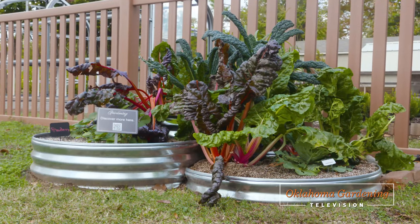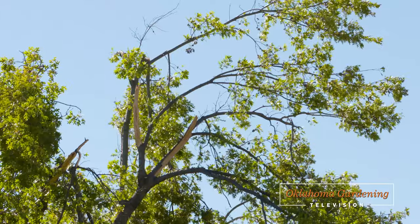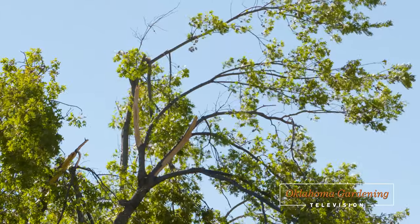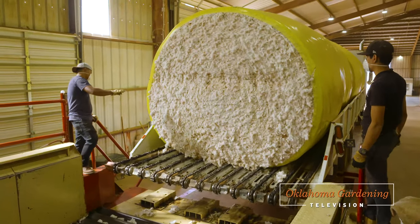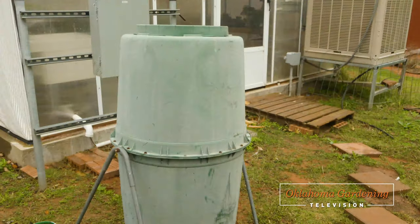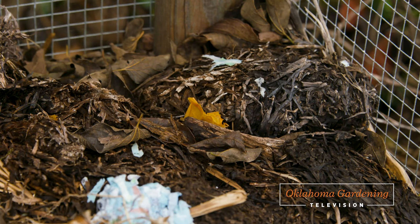Welcome to Oklahoma Gardening. Today I'll share a modern look for a raised bed. Urban forester Mark Bays joins me to look back at the challenges our trees have endured this past year and what we need to be doing now to help them. We follow a textile from dirt to shirt. Finally, as we are cleaning up the garden, we talk about the versatility of compost piles.